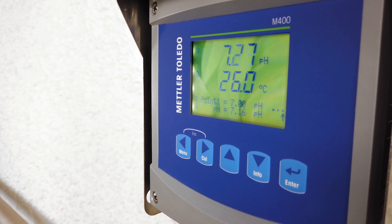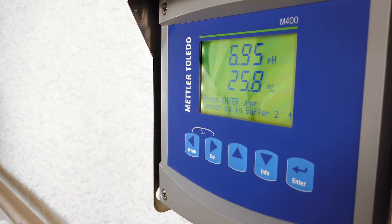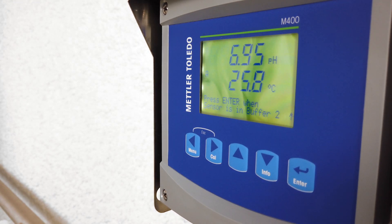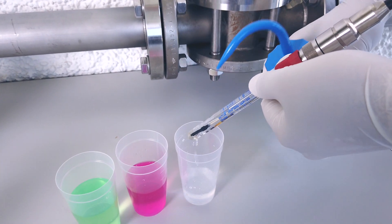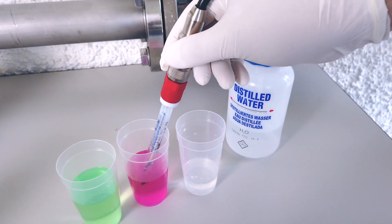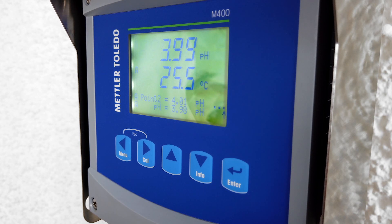Now the transmitter instructs you to put the sensor into the second buffer — in this case it's pH 4. Remove the sensor from the first buffer, rinse it again with distilled water, pat it dry, and place it into the second buffer. Press the enter button to do the calibration.